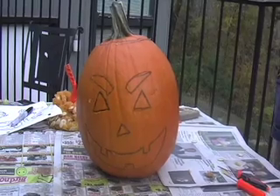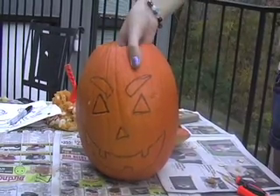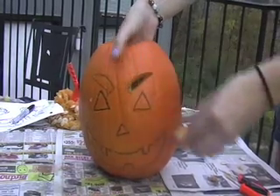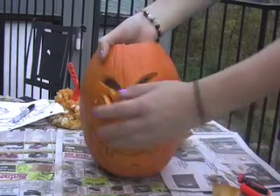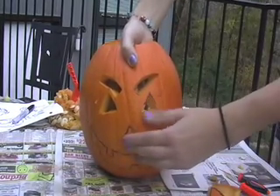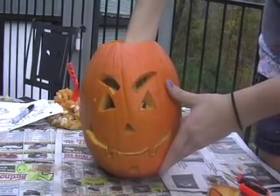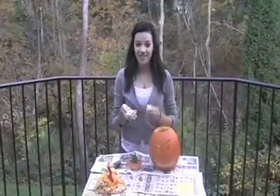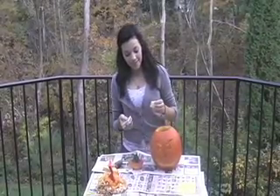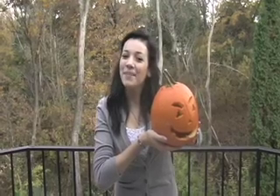Once you're done cutting your design, you can push the pieces through. Next, you can get your matches and your candle. Once you light your candle, you put it in the pumpkin and it'll glow in the dark. And that's how you carve a pumpkin. Thanks for watching.